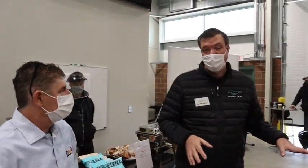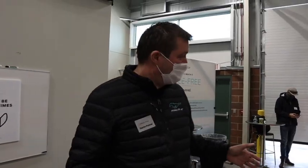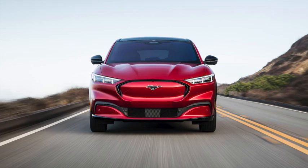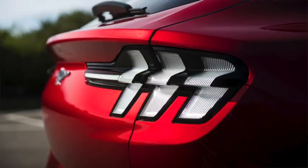Here we have the Mustang Mach-E. We're absolutely delighted to show it to you today — we've been waiting a long time to let you drive it, because frankly the best part is driving it. But before we do, let's show you around the rest of the vehicle. The first thing you notice is the styling — the haunches at the rear, the front, the curvature on the doors, and the rear lights.